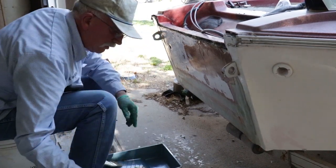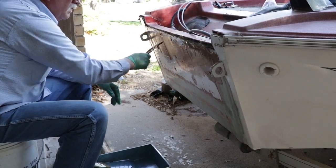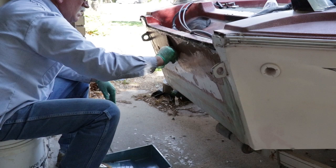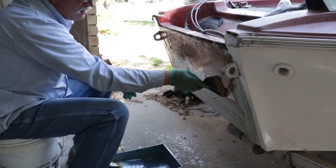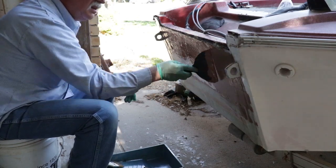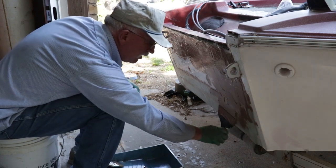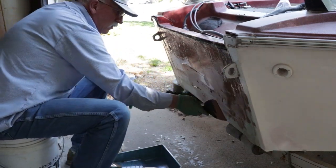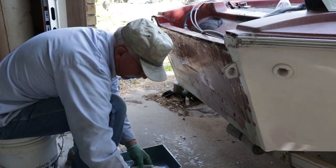We allowed the transom to get sticky, and this is the final product we're going to put on to fair it. This is the regular West Systems epoxy we've been using the whole time, as well as the 406 and 407 silica filler. Thickness-wise, nothing more than an eighth of an inch — most of it will be a sixteenth or less — but you want to cover the whole surface. We're going to let this cure for a full week, because most gel coat manufacturers don't recommend putting gel coat over epoxy, but it can be done if you really let it cure.